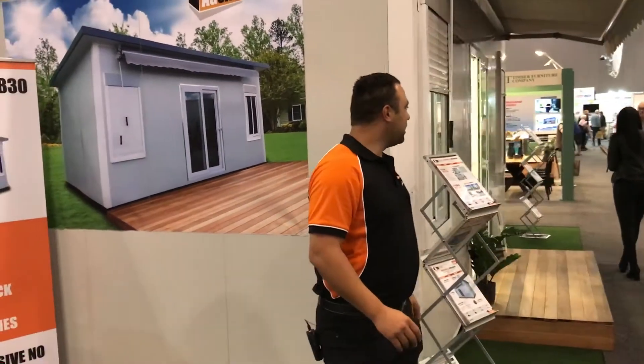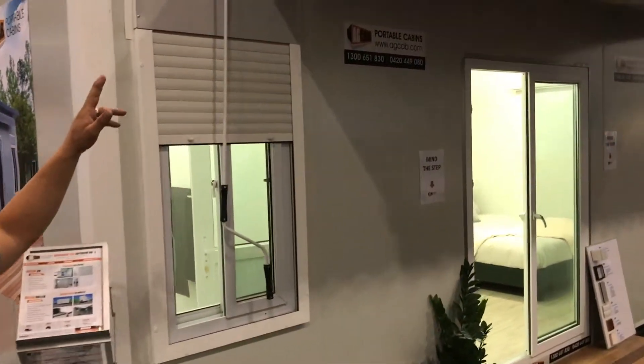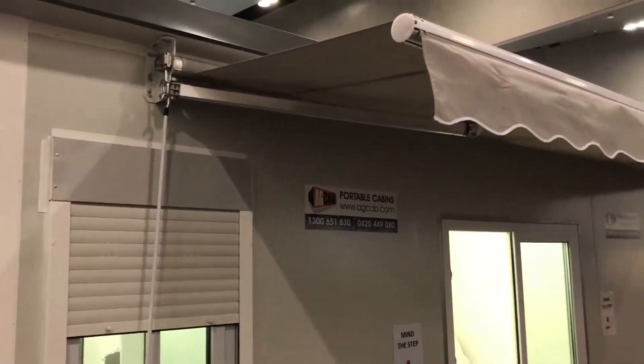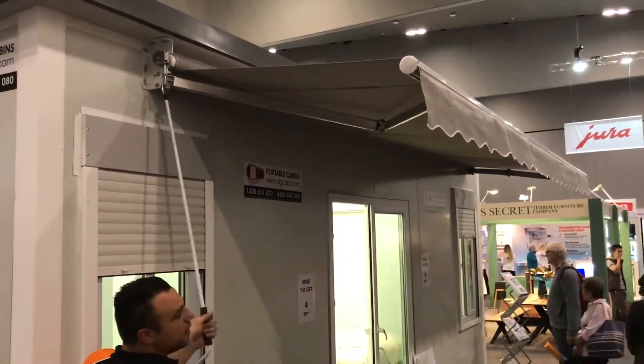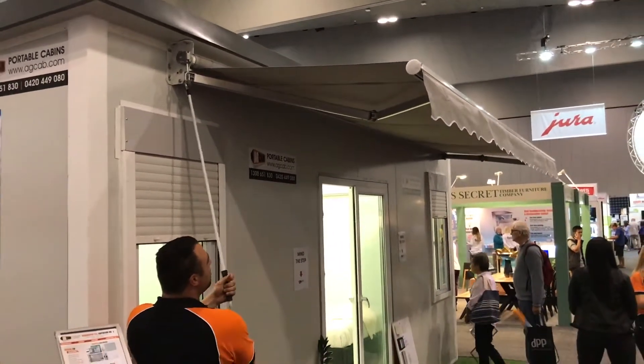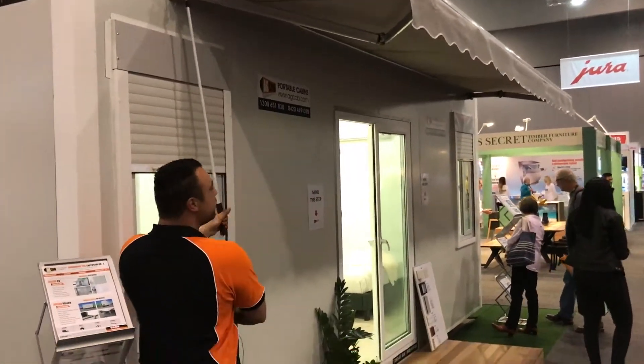Coming over to the side here, we've got our 5m wide by 2.4m rollout awning. I'll give you an example now — just on a handrail, nice and easy. Comes out and vice versa when you come back inside. Nice and easy, unmechanical.